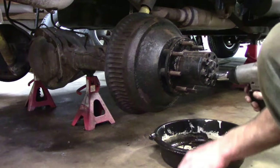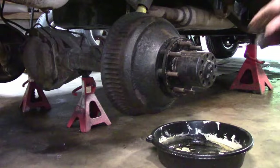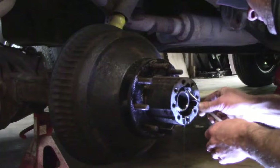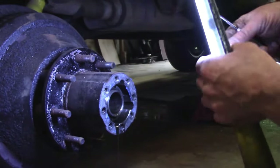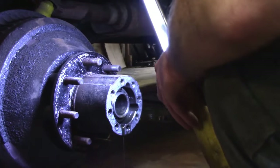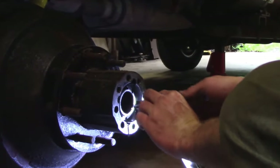This is a wheel seal or axle seal replacement on a full float axle. Basically start by jacking it up, taking your bolts off, then the axle shaft slides right out. Then you want to take out the retainer clip that holds your keyway in. You'll see them take the keyway out here in a second. This is a Dana 70 axle, so it should be pretty similar to anything out there.